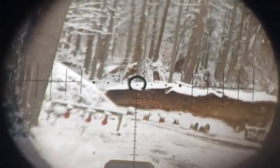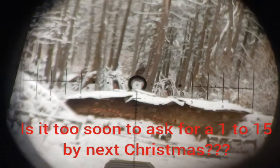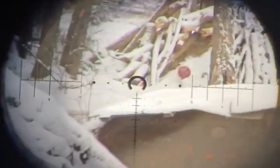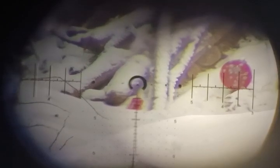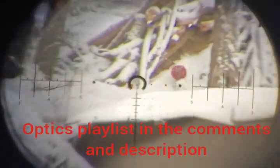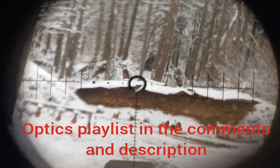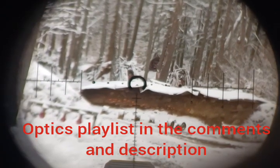So for $450 you get a really feature-rich scope that goes all the way up to 10x. It allows you to practice lots of things — you can practice milling with the mil grid underneath. This is an excellent scope. I do wish Primary Arms would make a first focal plane version of this that has all these features in that four to five hundred dollar range.